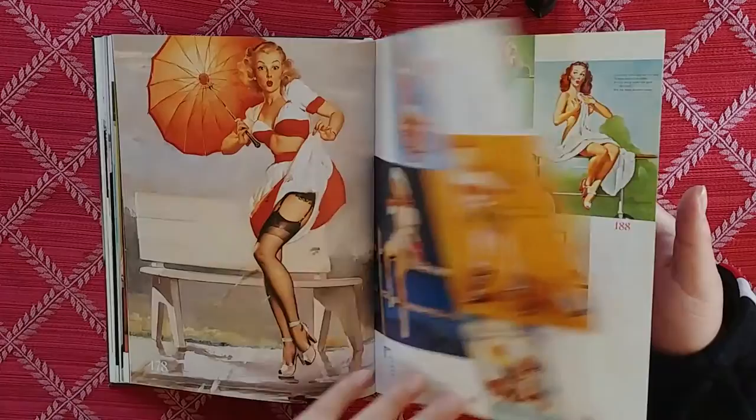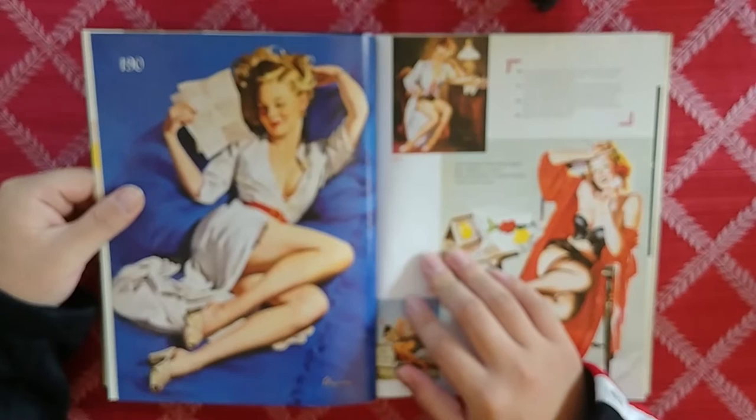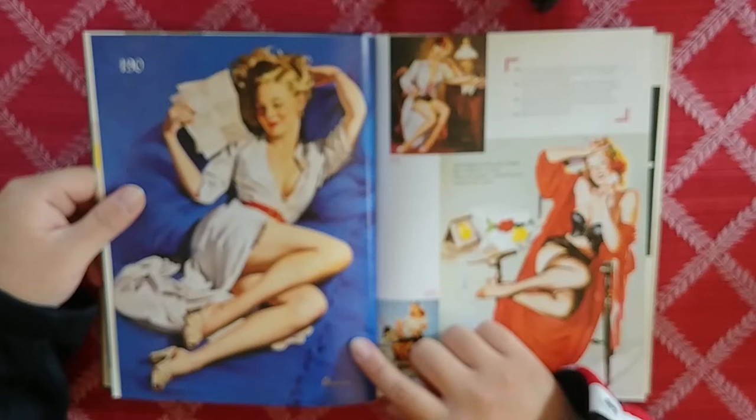Who are these guys? Brown and Bigelow. Good job Elvgren — just fantastic. Another one of my favorite images right here. This is another print you could get.